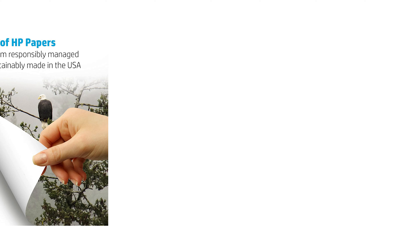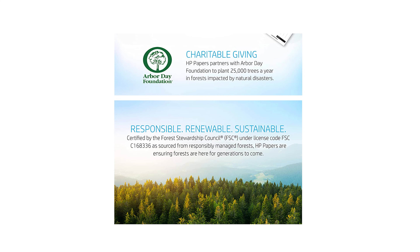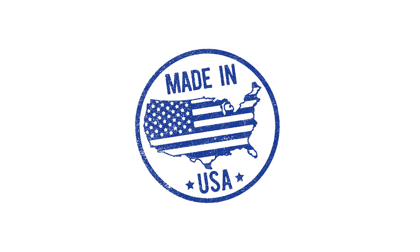This product is climate pledge friendly, certified by the Forest Stewardship Council thanks to HP's commitment to support sustainable forestry. All HP papers are sourced from responsibly managed forests and manufactured in the United States to ensure the highest production standards.